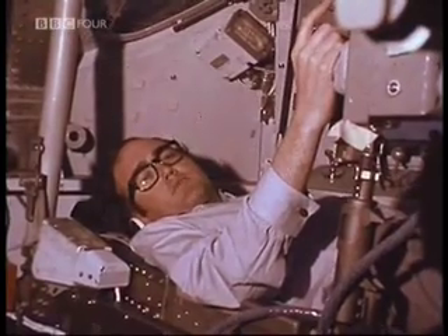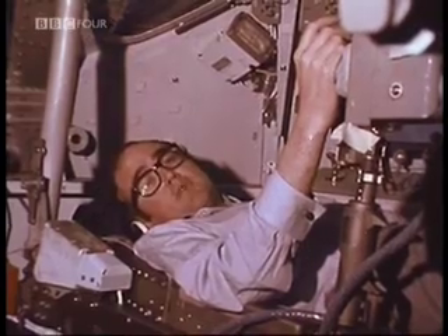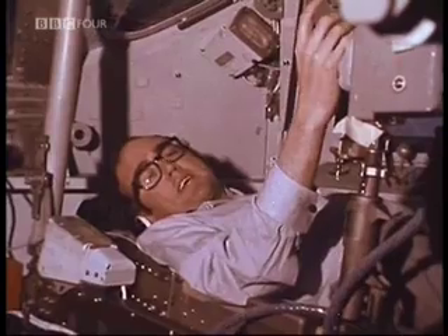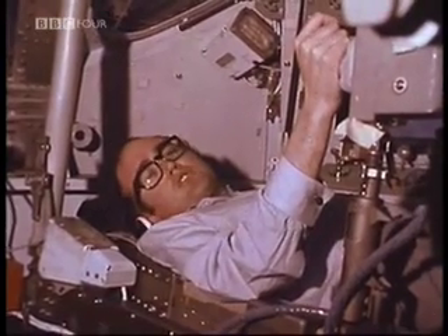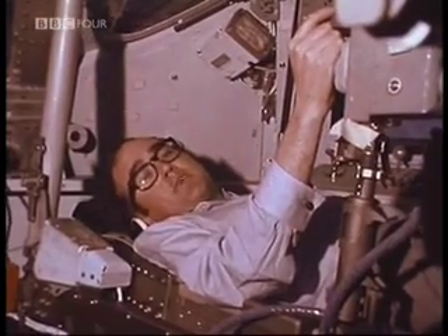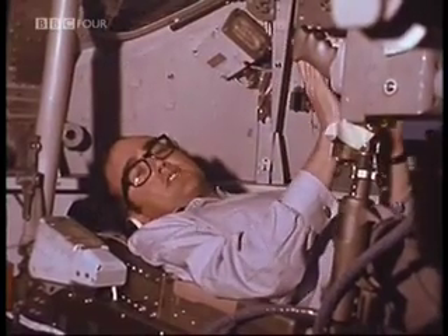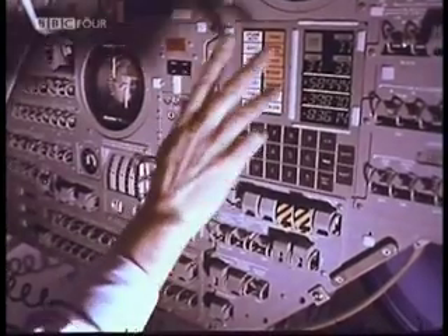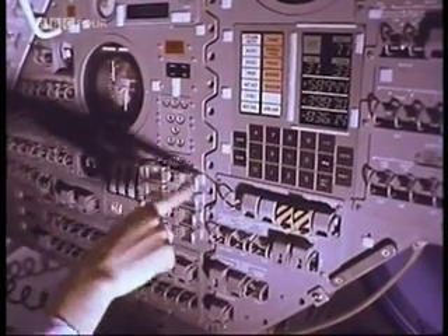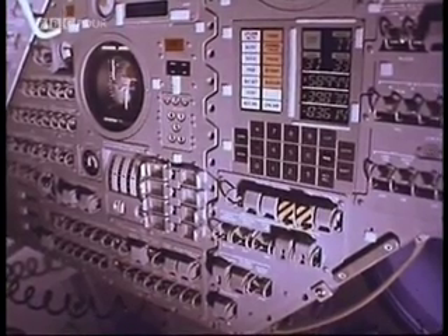The commander's instrument panel obviously contains the most important flight instruments on board, because he's the man who flies the spacecraft most of the way. He flies it essentially by putting it in the right position in space using these directional jet controllers here on his hand grips. Once he's got the spaceship in the right position, he uses the controls on his main instrument panel to fire the engine in the direction he set himself to go. First of all, the computer, which gives him all the information he needs to make the decisions he has to. Down here, the whole section that covers what he has to do if something goes wrong on launch — the abort panel, as it's called.